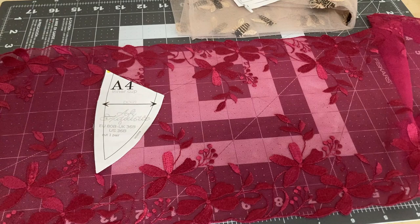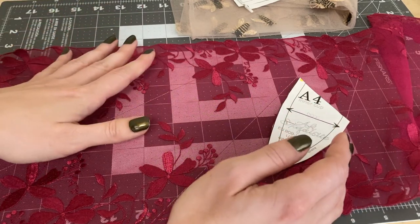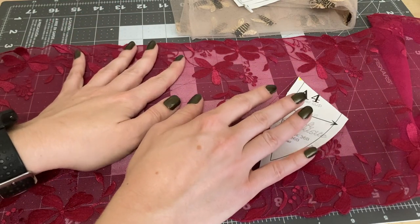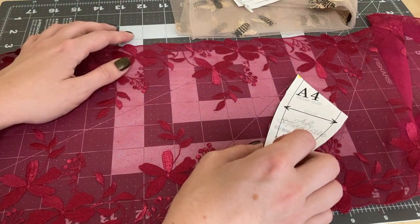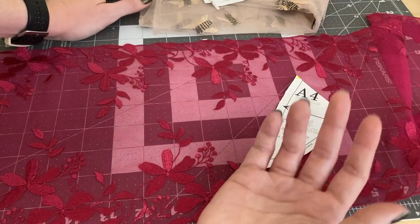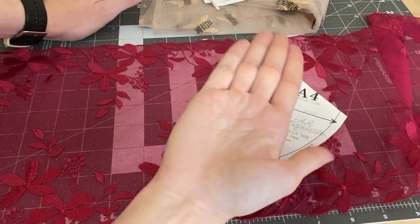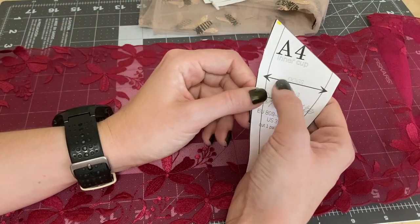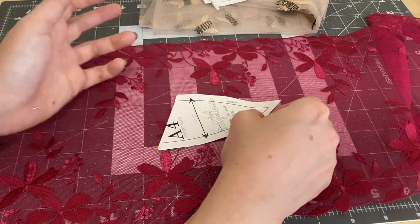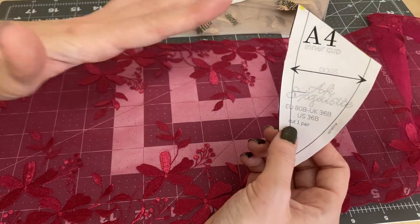Embroidered tulle in a big yardage works well so you can place pieces in a way that looks balanced. When cutting, if you have a lace with mirrored images, you can have the exact same image on both sides of the bra; otherwise you're looking for symmetry. You have more flexibility with embroidered b-tulle or floral tulle if you're lining it with Trico. Trico is a super stable lining material that works the way it should with the direction of greatest stretch — bras are always sewn with the direction of greatest stretch — and lining with Trico ensures the bra fits as it should.